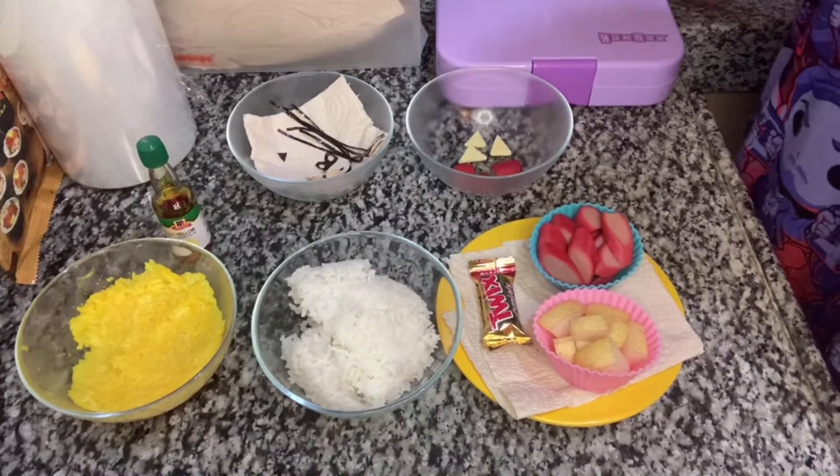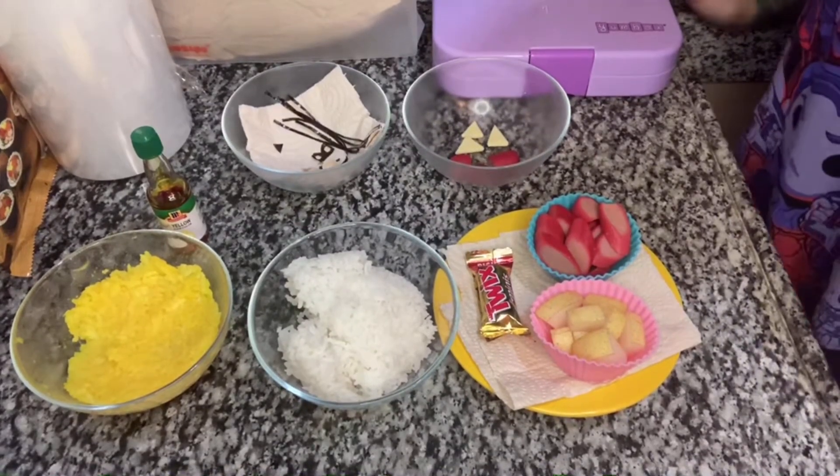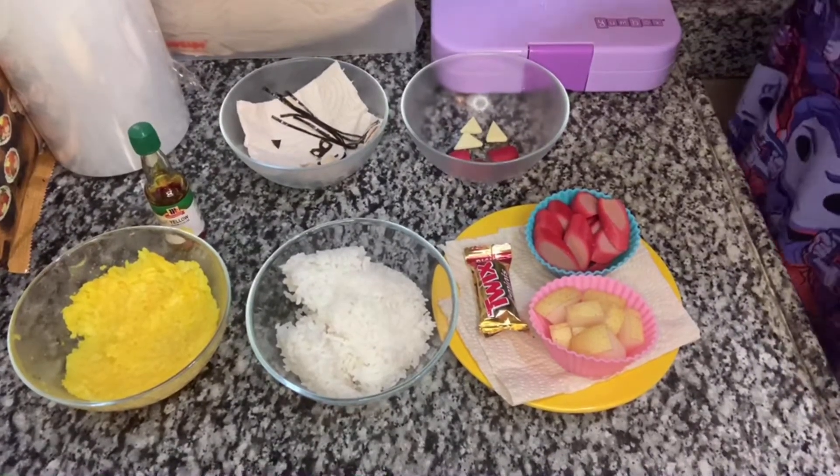Happy Monday, guys! It's the start of the week again and we're back to our online classes. So for today's creation, we're going to be doing something related to that — an easy back-to-school bento creation. Let's check and see what the ingredients are and what we're going to make for today.